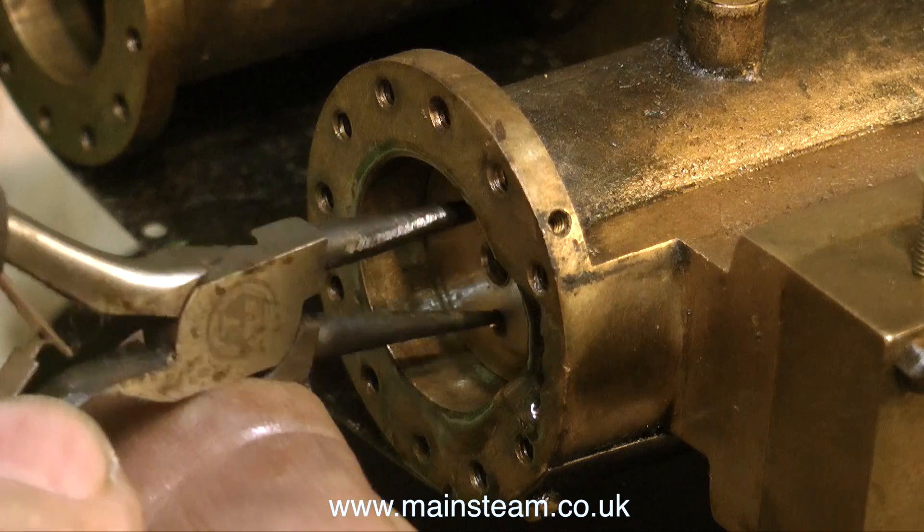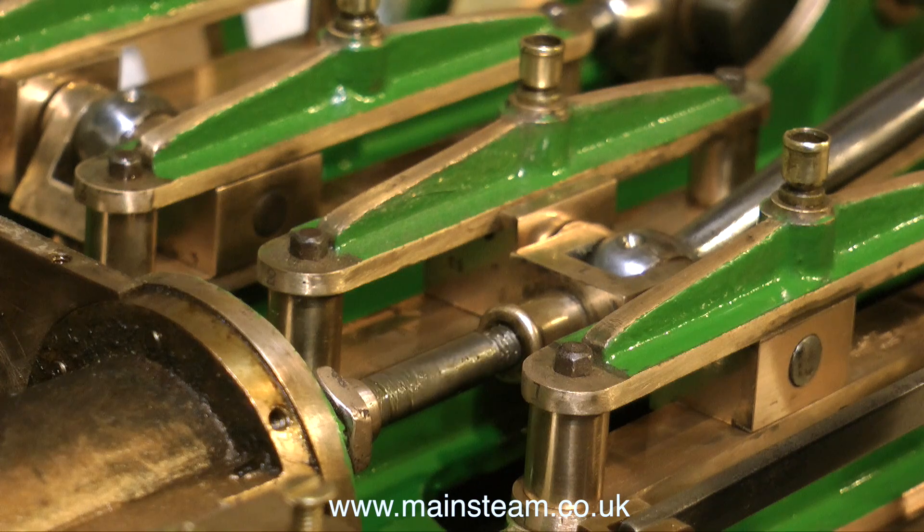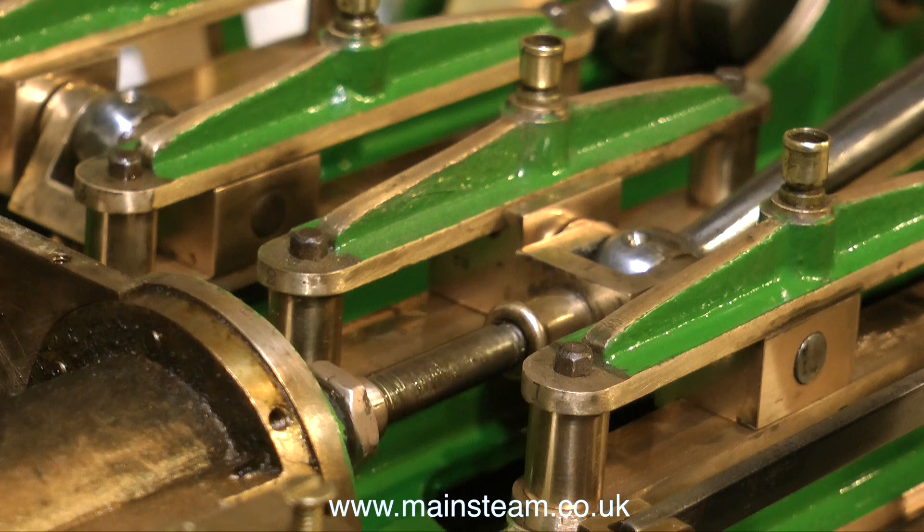Here I'm using a pair of circlip pliers to screw the piston rod into the crosshead. As you can see, it is also rotating the gland nut. This is not a problem — I'll just screw it back in when I pack it.